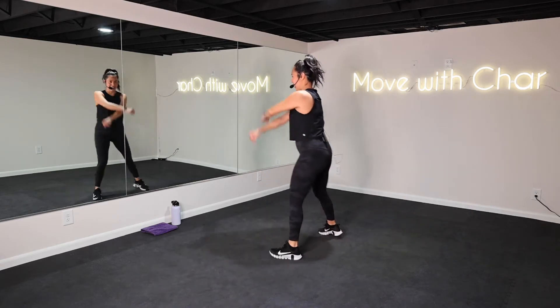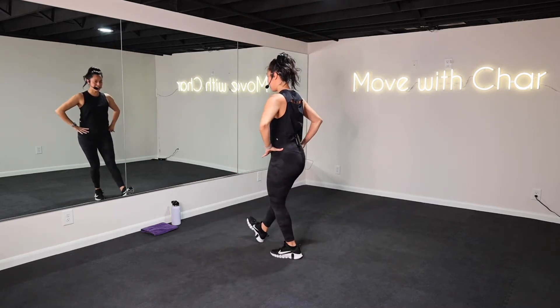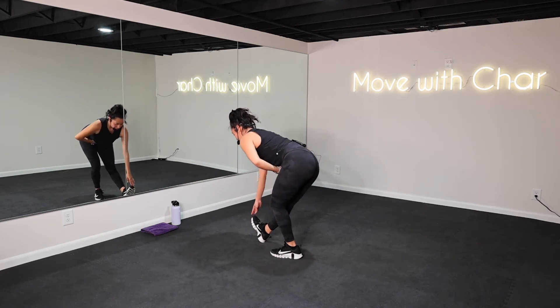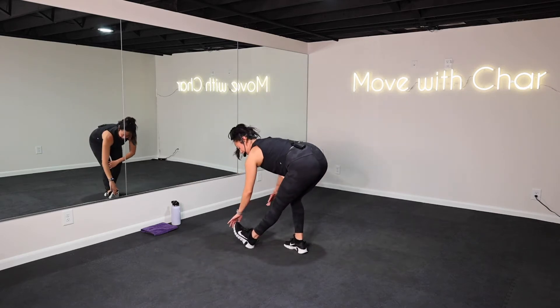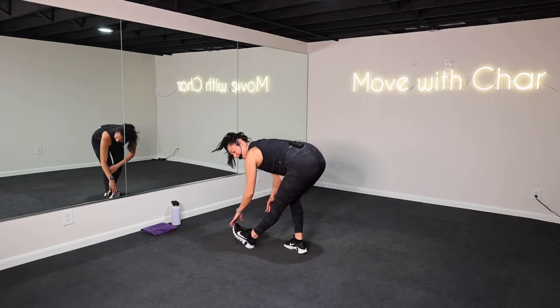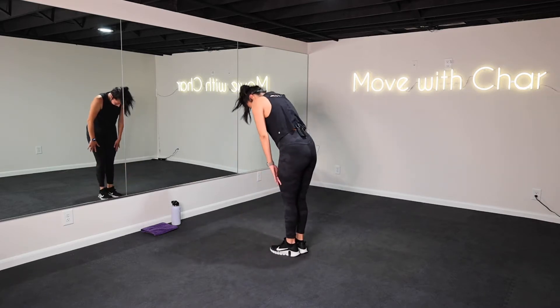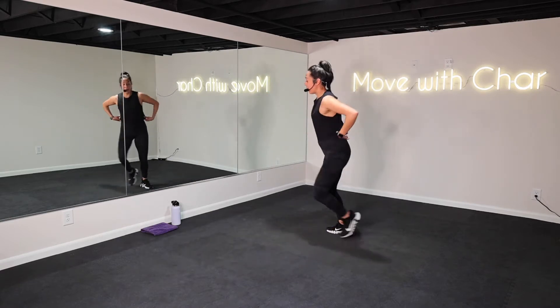Breathe right here for a second. Big inhale, exhale, let it go. Right foot comes forward — flex that heel, hold it forward, take a stretch. Breathe y'all — I'm moving, I'm grooving. Switch it up, other side, flex, pinch forward. How we doing, team? Roll it up, run it out, step touch. Let's go from top.